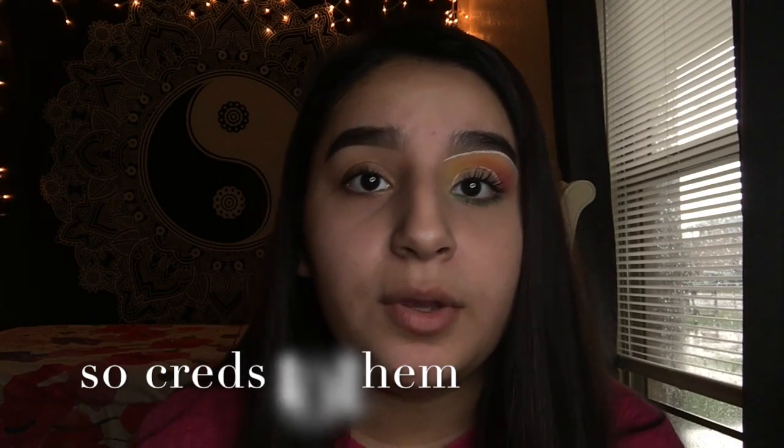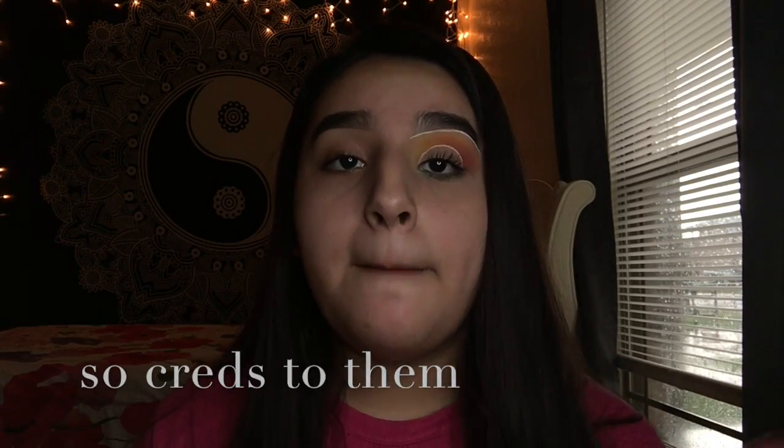Hey guys, what's up, it's Anna, welcome back to my channel. So today I'm gonna be doing an eyeshadow tutorial based on this look. I was going through Pinterest looking for ideas to film and I came across this look and I was like, yeah, I'm gonna want to recreate it. That's what I'm doing today. I don't know who came up with this look, but whoever did — this is not my look, I did not create it.